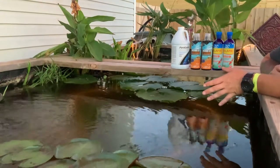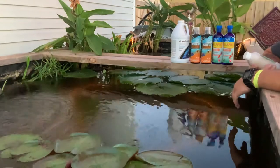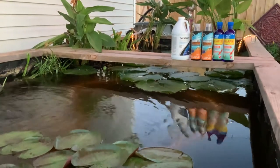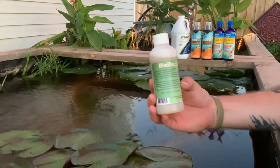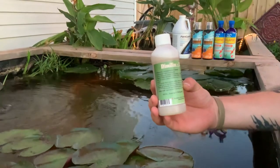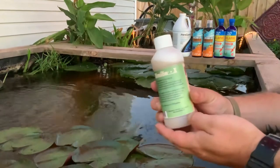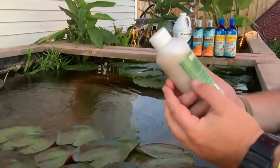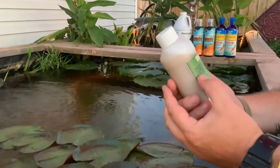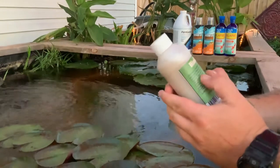We don't have any dead koi fish, so that's good. I'm going to tell you what kills anchor worms right now. You don't have to stop looking. This stuff kills it quick. Pretty quick. Dimilin X. This stuff will kill them. I'm telling you — just don't even buy anything else. Buy this stuff. I promise you.